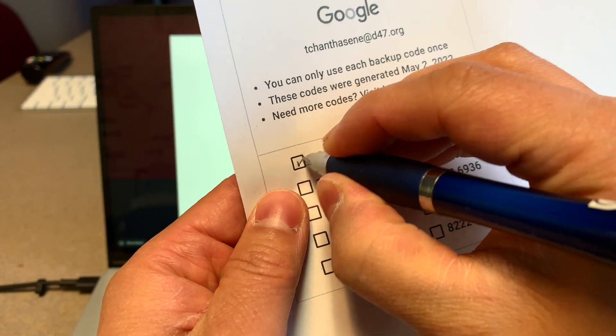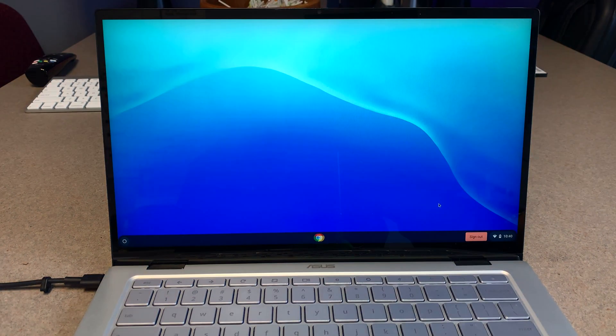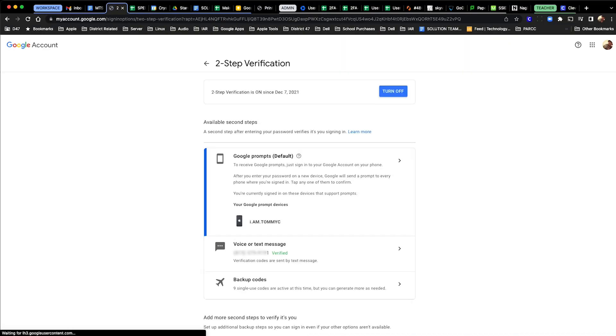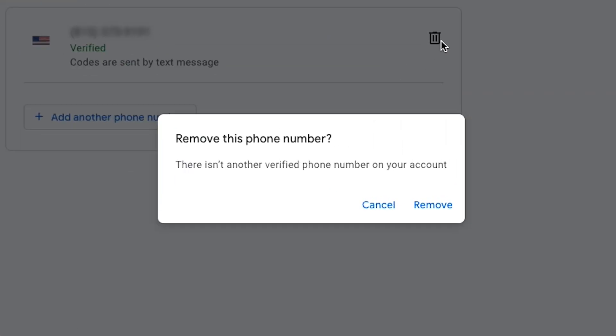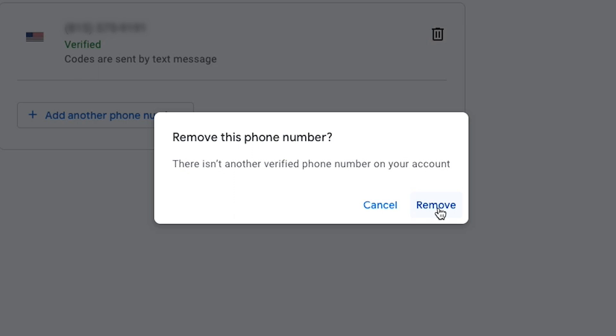Either cross off or check the box to indicate that you used the code, since it would not be valid if you try to use it again. And now that you have the backup codes, you can go to the two-step verification section of your account and remove the phone number you've previously registered.